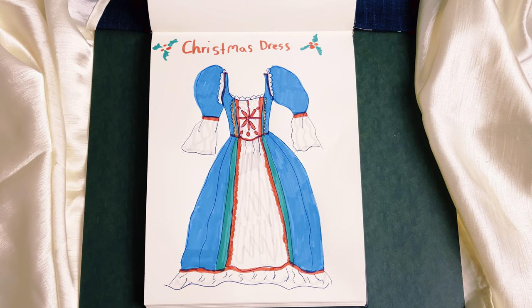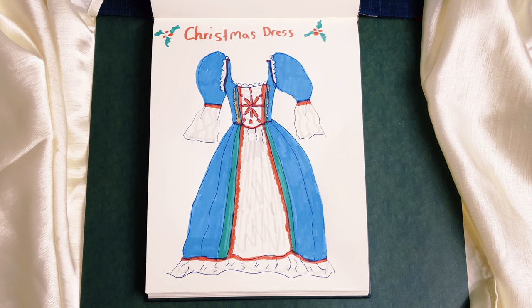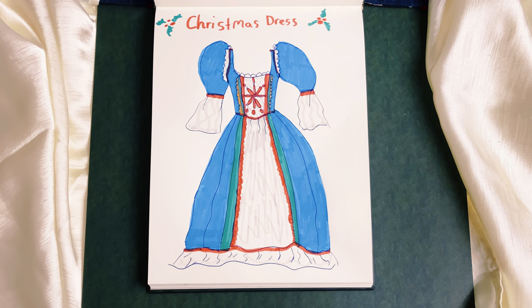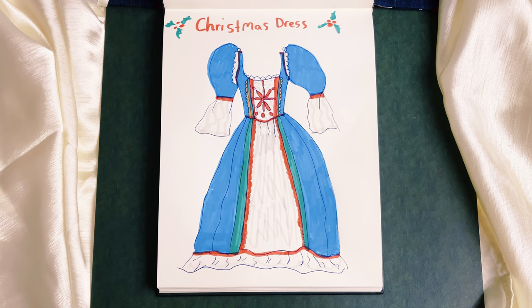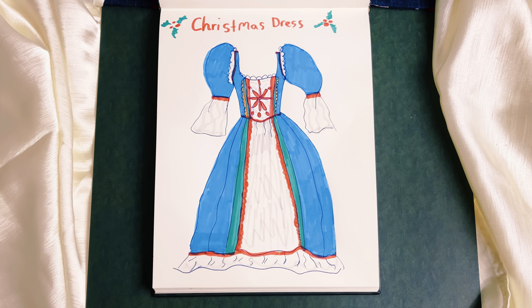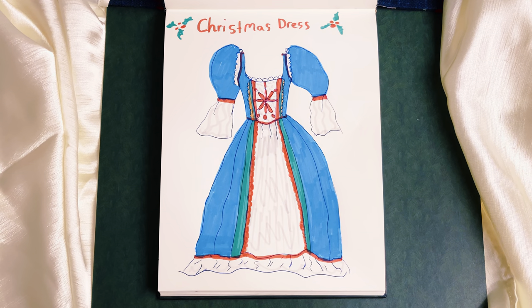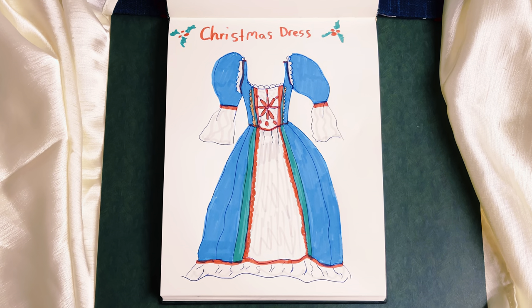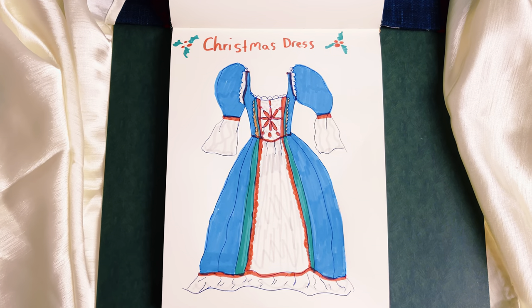For this Christmas dress, I decided to make a very full flared skirt with two full-length drapes down the side. These will be trimmed by some green and red velveteen, and in the center there is a satin panel. On the bottom of the skirt I wanted to trim it with some lace. For the bodice, I decided to add a decorative panel in the center and trim it with various trims. For the sleeves, I decided to make puffy sleeves and then add drapes that are trimmed.